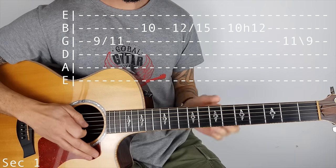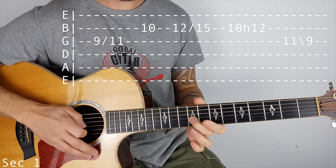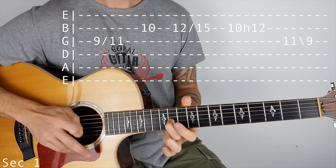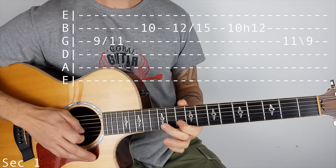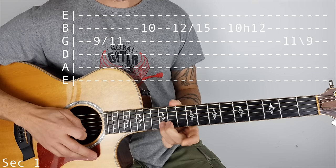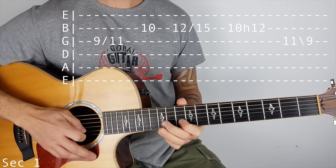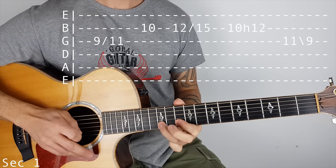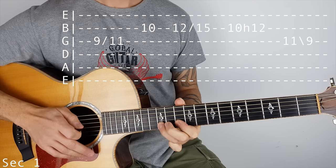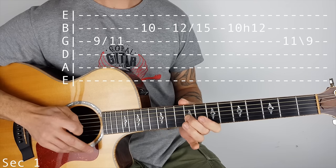So third string, I'm using my second finger, sliding 9 to 11, over to the B string, 10, 12, slide to 15, back to 10 on the B string, hammer on to 12, then 11.